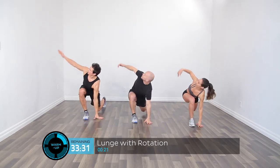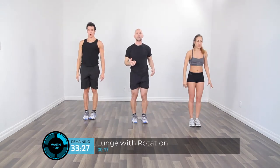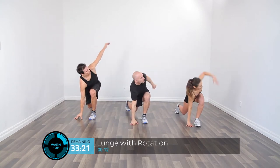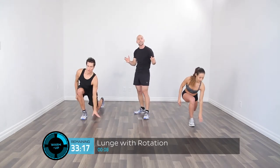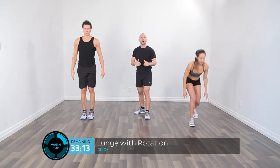Take a step back, foot down, hand down, rotate and reach, then forward. Up nice and tall, back down, hand comes down, rotate up towards the ceiling. We're doing this one for an entire minute — about 10 seconds left. You don't want to over-rotate; make sure you're controlling the motion.